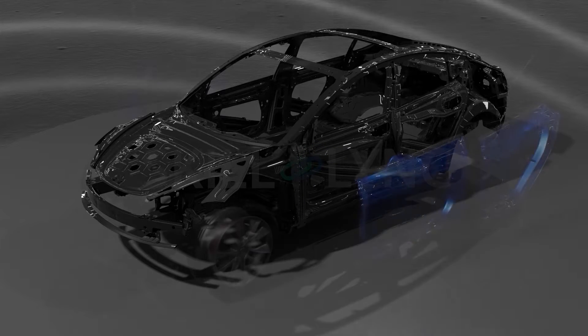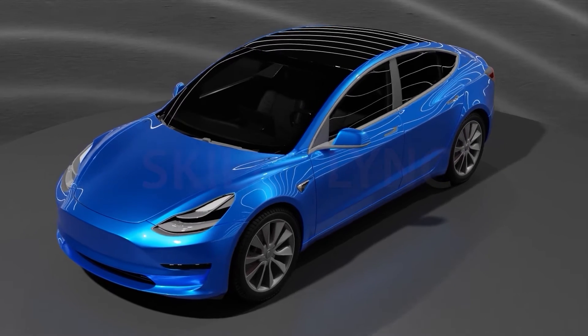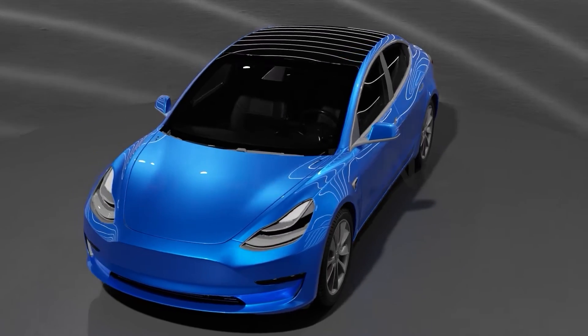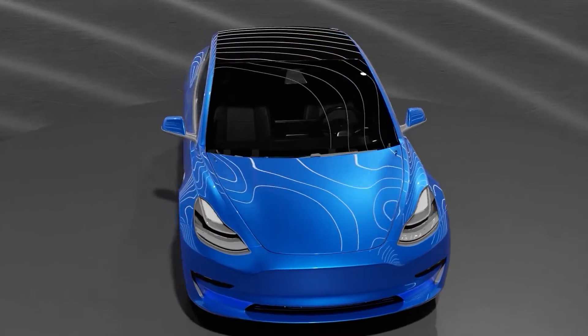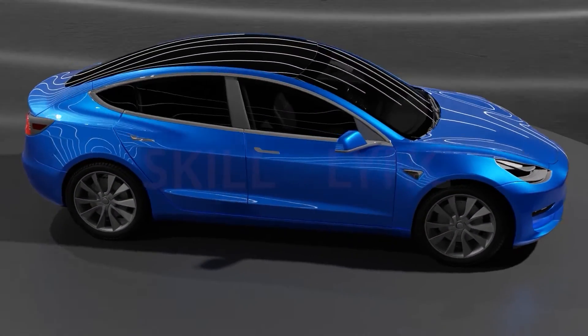While the chassis supports the load of structures, passengers, and systems in all vehicles, the role of the EV chassis goes a step further. This is because all the components are built in and integrated into the chassis, making it a self-contained platform.